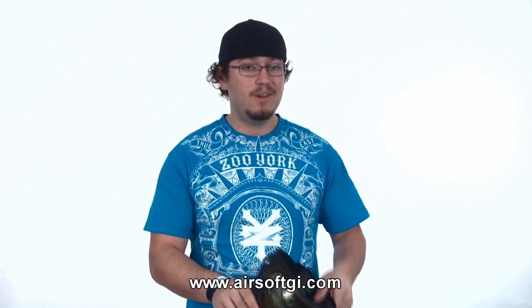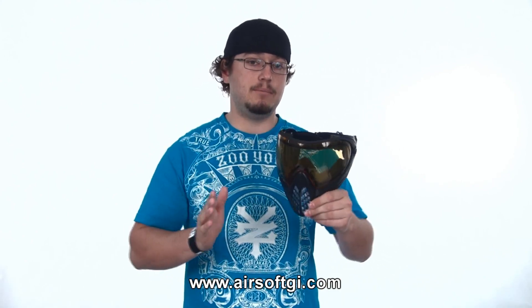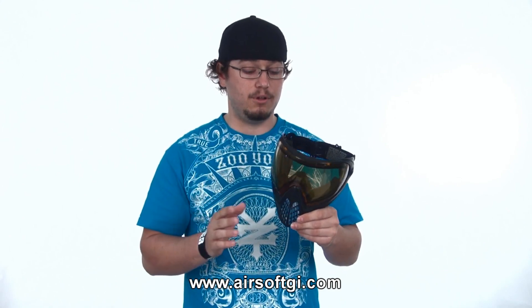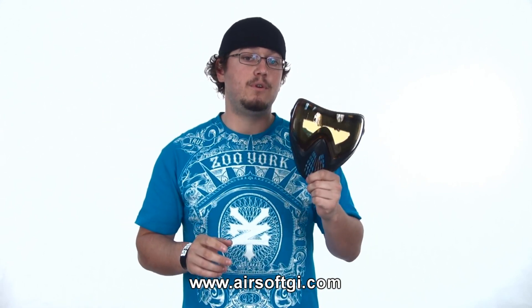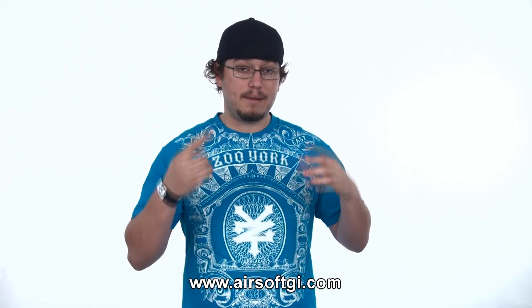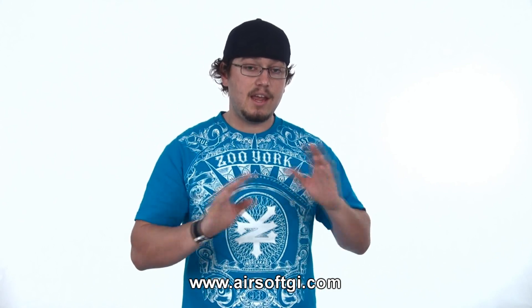At the top end — the cream of the crop — you've got the Dye Eye 4. This is way different than all the other masks we looked at: super slim, super low profile, and very comfortable. You still have that wrap-around ear protection, and you have a super wide, wrap-around HD thermal lens that goes all the way around to the side of your face, so you'll never have to worry about anything getting in the way of your peripheral vision. These start at $109.95 and go all the way up to $134.95 depending on color and pattern. Something to note about all these new masks is that they're all glasses-friendly, so if you wear glasses, any one of them will work.